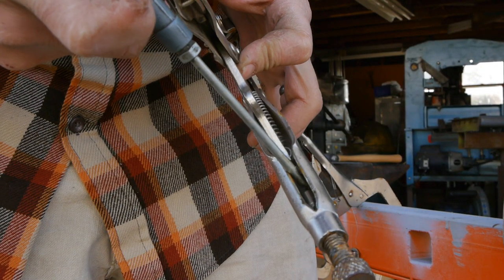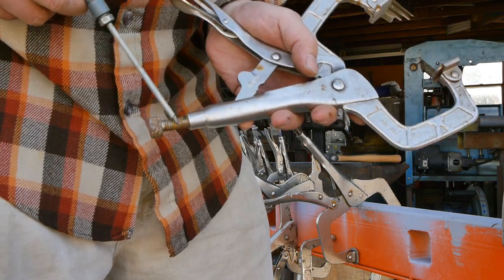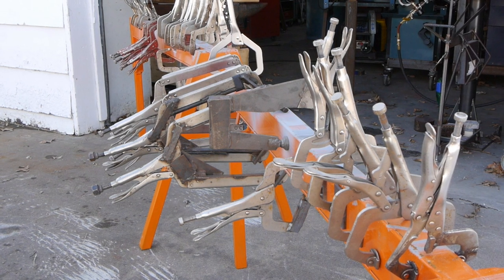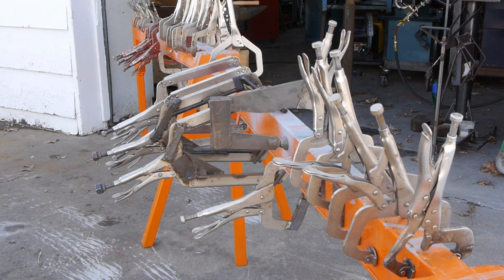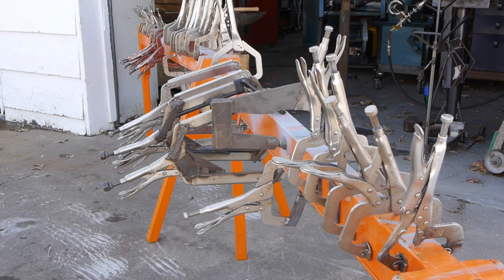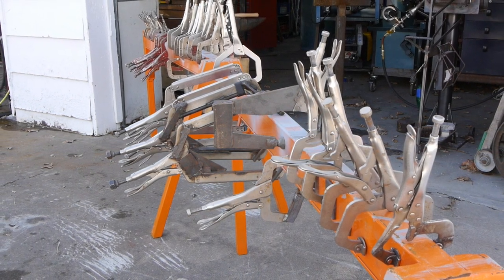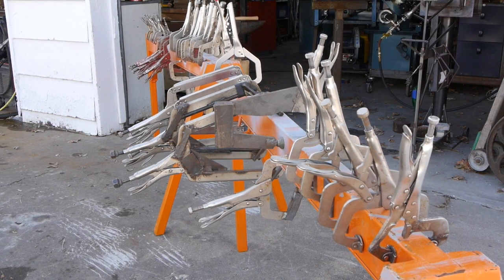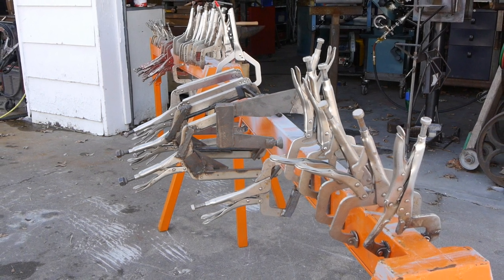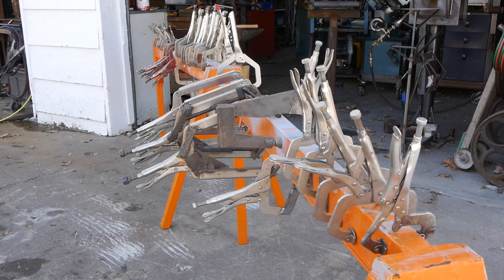A final note on maintenance: you want to put a little bit of grease on the pivot point once in a while, as well as on the adjustment screw. Well, that's it guys. I sure hope you found this to be informative. If you did, please like and subscribe — when you subscribe, you'll be notified when I put new videos up. I really enjoy sharing this knowledge with you guys, and if there's something that you feel like I've missed or something that you've created or discovered that you want to share, please put it down in the comment section below. I would love to hear from you. So have a good one unless you've got other plans. Peace.